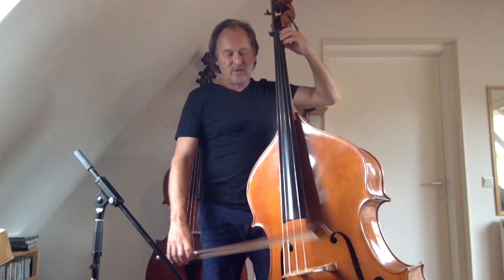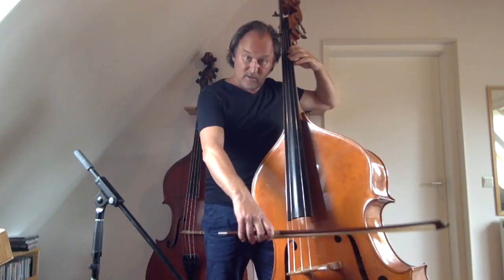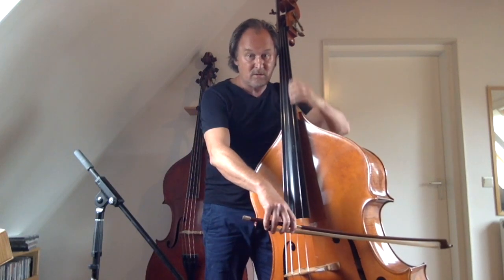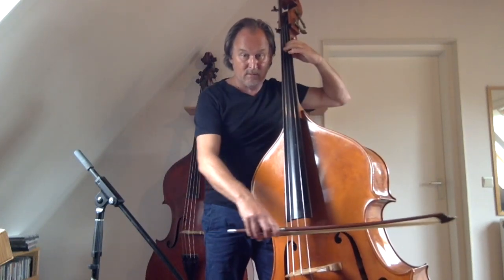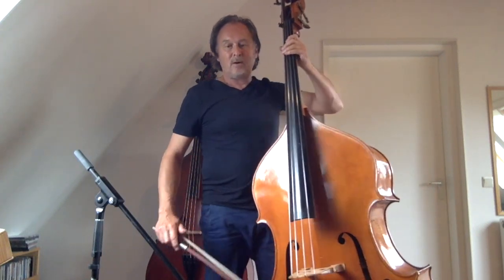And then the next phrase — again, the direction of the bow. I'm going to switch bow directions.